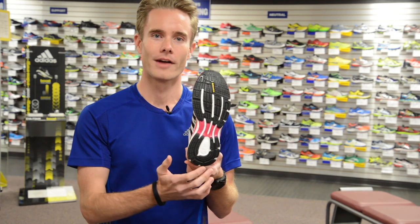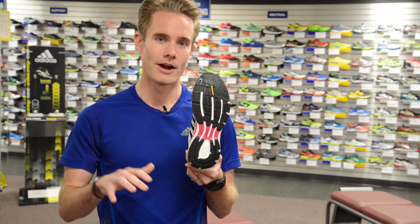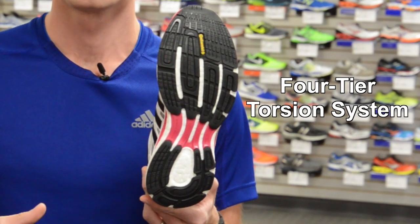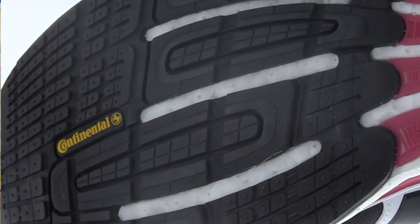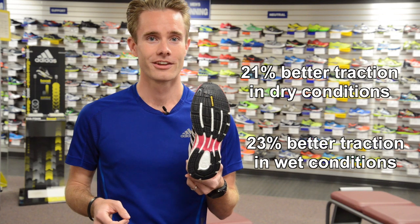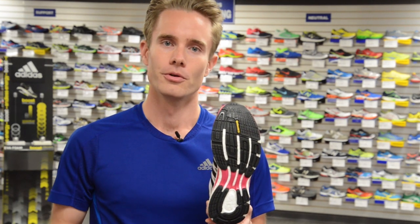Glide Boost includes AdiWear rubber around the outsole of the heel to provide superior abrasion resistance at ground contact, a new four-tier torsion system at the mid-foot which smooths your transition from your mid-foot stance to your toe-off phase, and continental rubber all along the forefoot for 21% better traction in dry conditions and 23% better traction in wet conditions than competitors' outsoles, while longitudinal decoupling of that outsole allows the foot to move naturally.